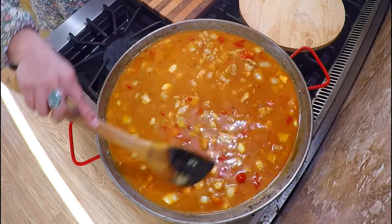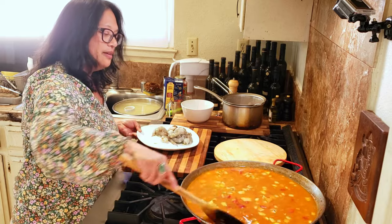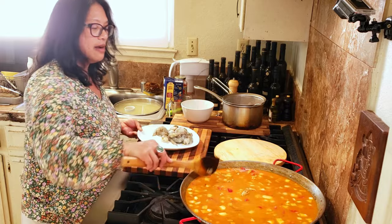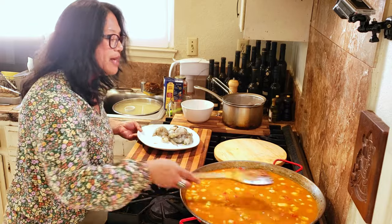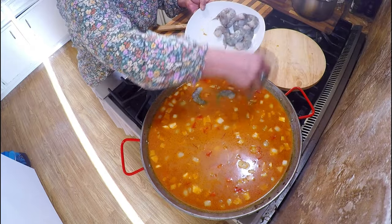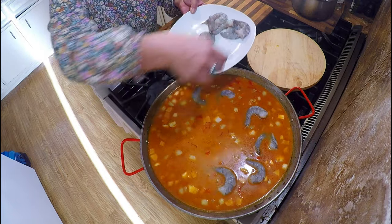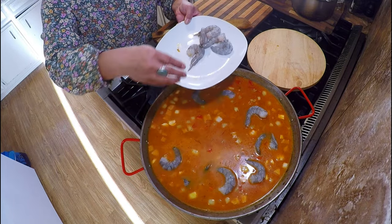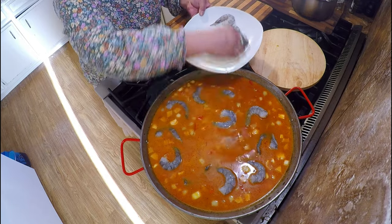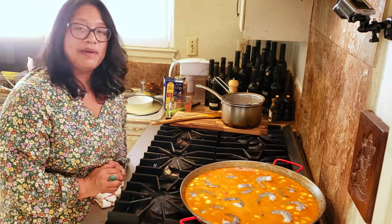One of the important things about paella — and I had to laugh because Juan knows I cook a lot of Italian food — he said: don't stir it, it's not risotto. So once you make sure the rice isn't stuck to the bottom and your liquid is in, and you can see the saffron threads distributed throughout the pan, you're going to place your shrimp in. I try to arrange them in a nice pattern, because you're not really going to touch this rice afterwards — however you arrange it is what it will look like when done.